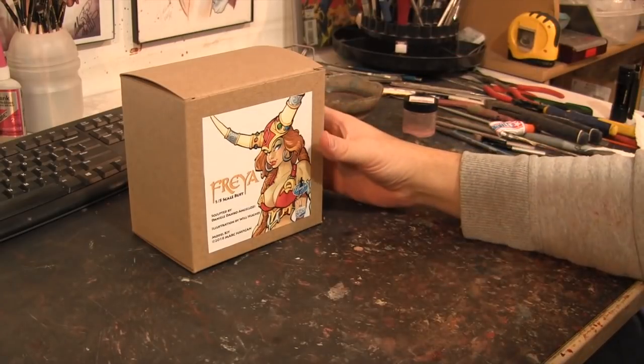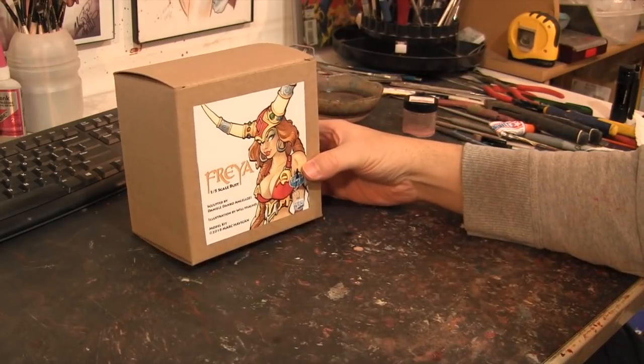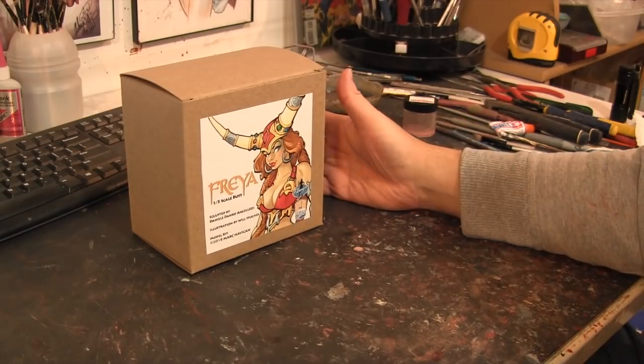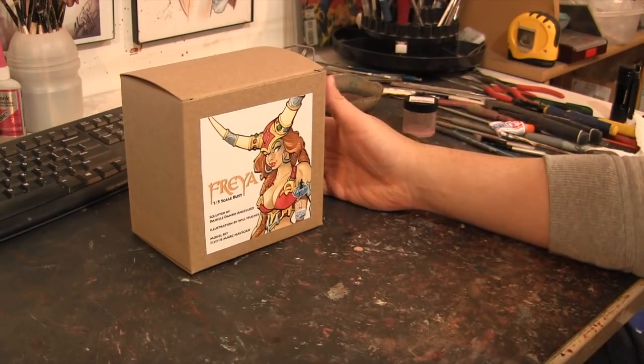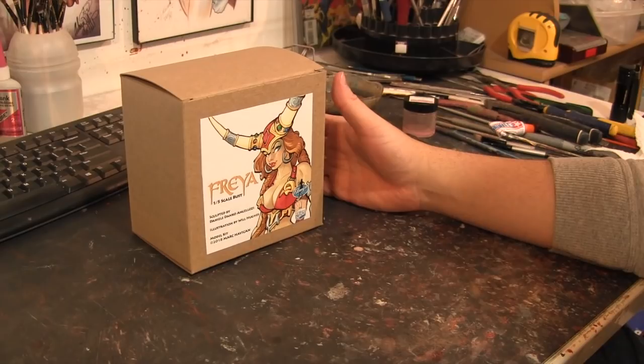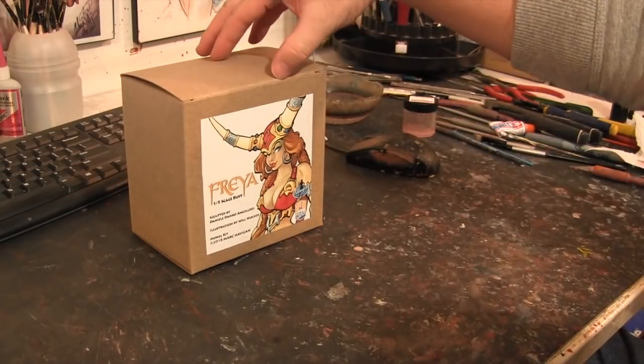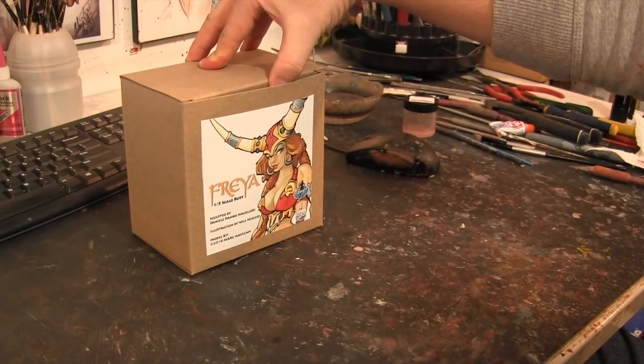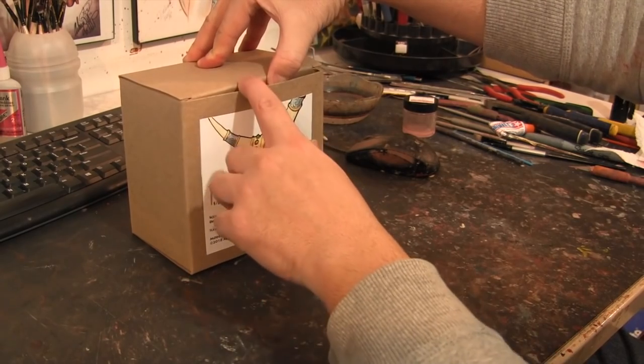Somebody that lives locally near me stopped by one day and asked if I could paint this up. I've had it for a little while and it's about time I started popping out a couple kits, because we're kind of in the middle of winter and it's a good time to do some more prep work in the garage. I figured let me get this out now, do a little review, and hopefully in a few months this will be done.